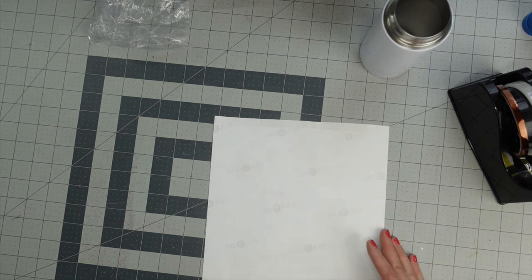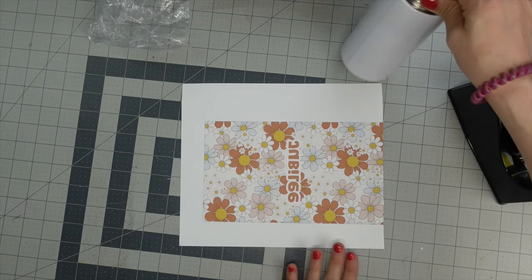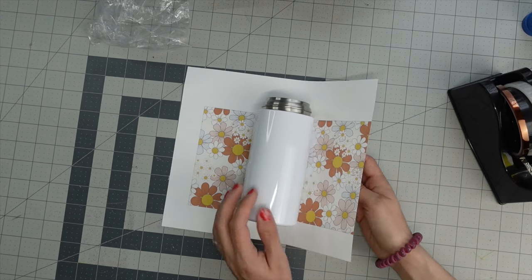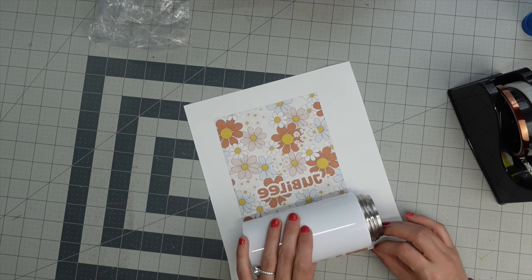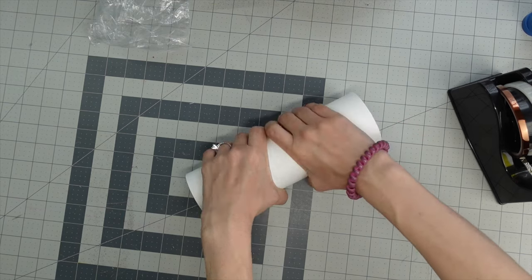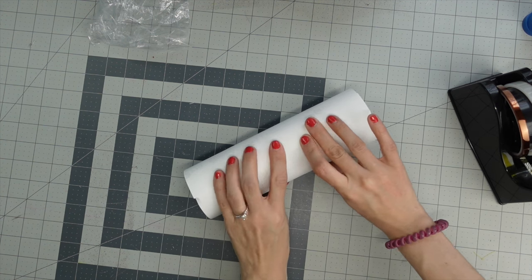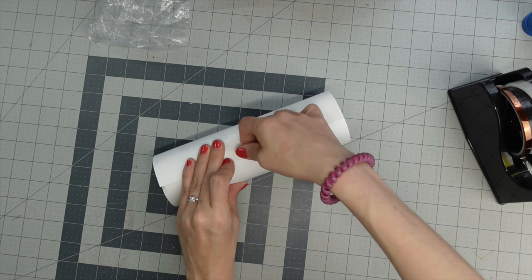Flip it over and make sure there's no lint on it. I'm going to take my tumbler, holding it by the metal part so I'm not getting fingerprints on it. I'm going to bring up the side that I trimmed, make sure I'm lining it up correctly, hold it very tight, and roll it just very tightly. Look at it and make sure it's lined up all the way across, and once you have it nice and tight, take some heat tape and tape across that seam.